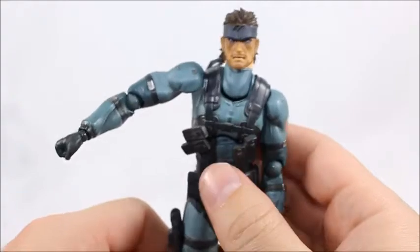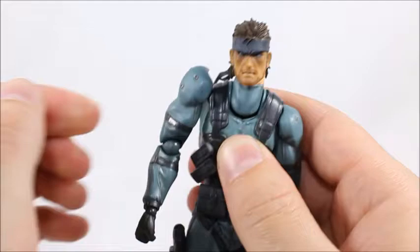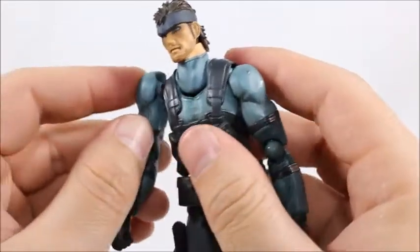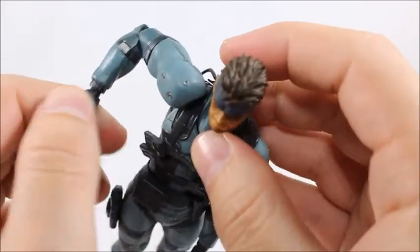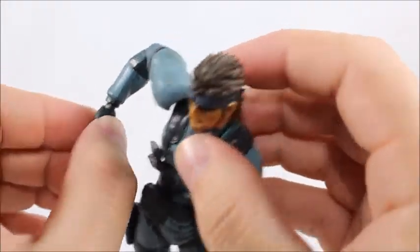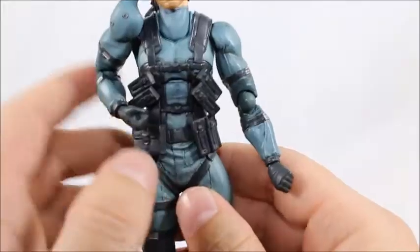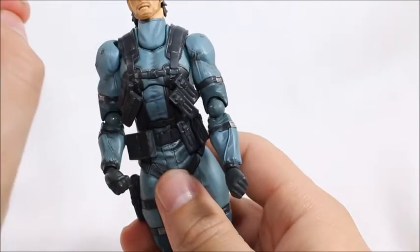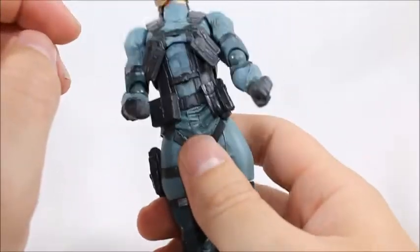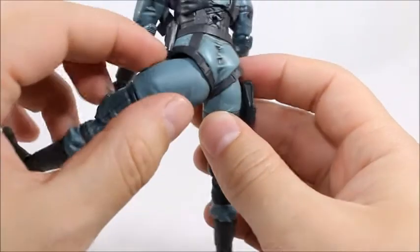I'm not sure if that's unique to my figure or a problem with all of them — not a big problem, but it's not perfect. Shoulder articulation can go up this far, he's got a neat hinge, and that's awesome — a cool piece of articulation. You can go all the way around. You've got double jointed elbow, wrist articulation with a swivel and a hinge. You've got a lot of ab crunch. Unfortunately on mine the ab crunch is a bit loose.